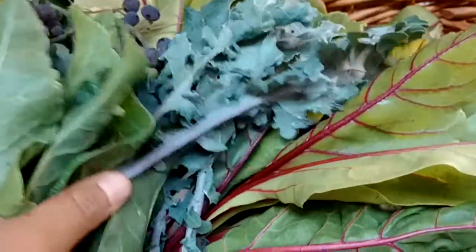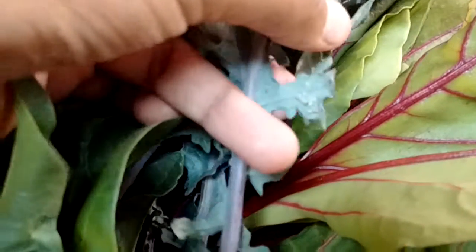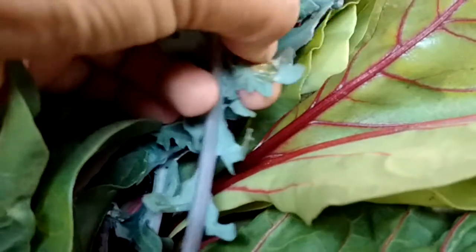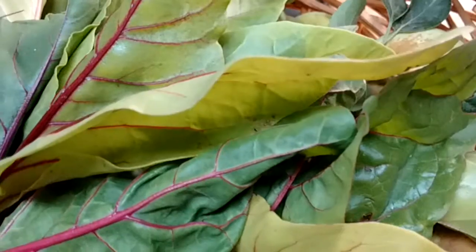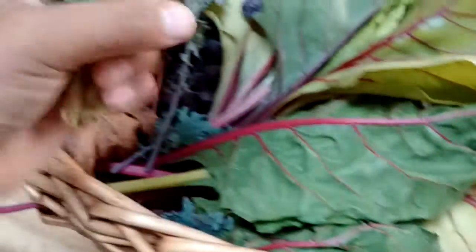We got a lot of Swiss chard and a bit of kale. The kale I actually had to chop down because it was infested with aphids. The ones that were edible I still have, but look at this - aphids. The way to get rid of them would just be to squish them, but I don't have time to do that every day and we have a lot of them. Those right there are starting to wilt.